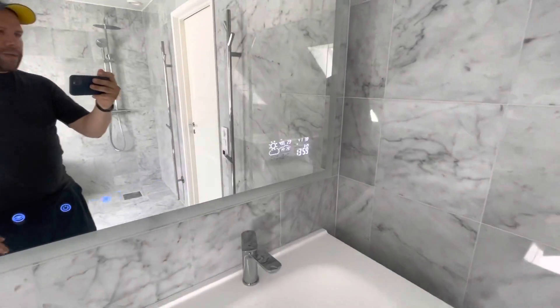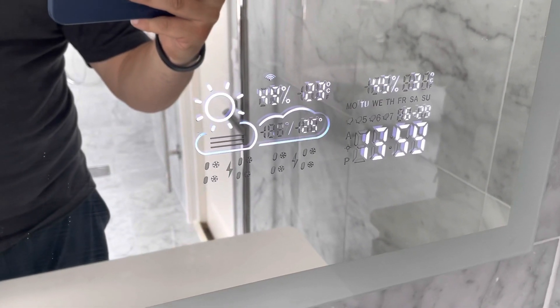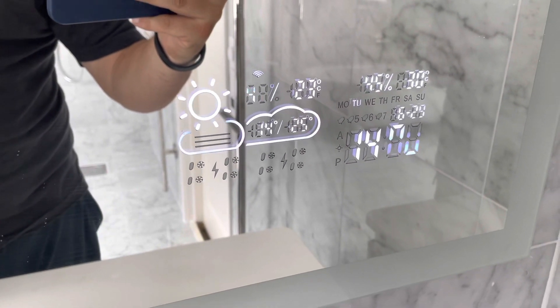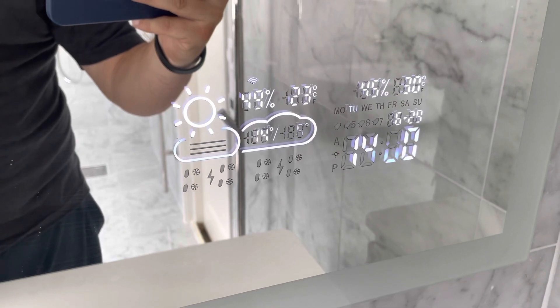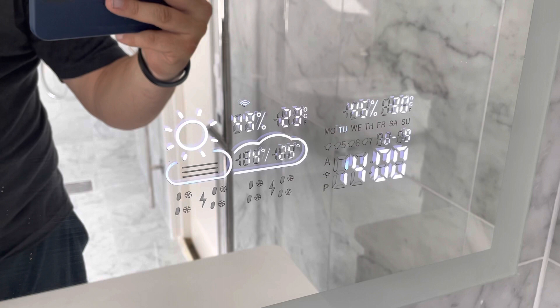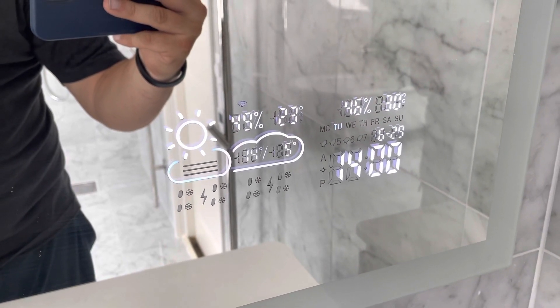I'll start off with the weather station in the corner. This is actually a cool feature giving you temperature, humidity, the weather at the current moment, date and day. It's very easy to install — you just do it through an app called Wi-Fi Clock, which you'll find on the App Store.